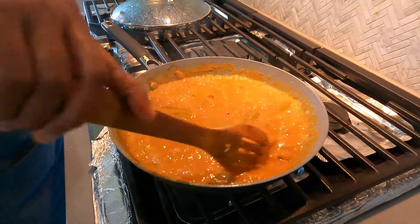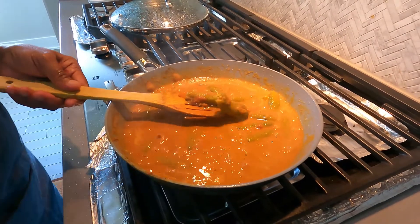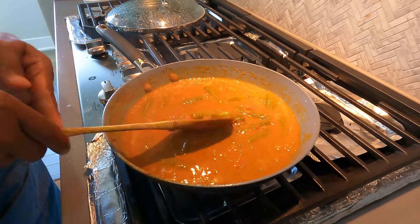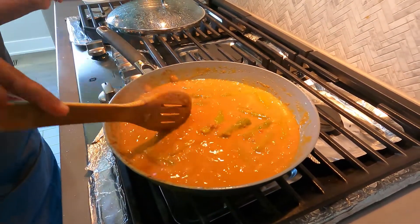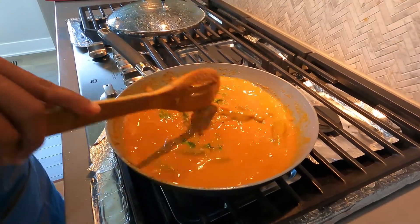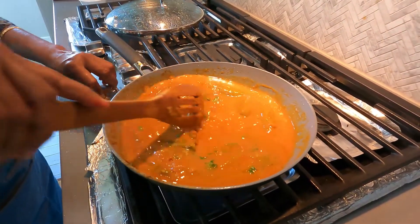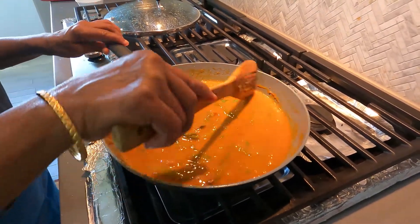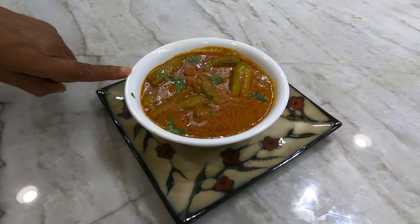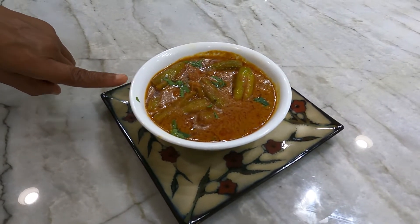Check whether the tindoras are cooked well — yes, they have cooked very well. Add the chopped coriander leaves and remove from the fire. The tindora gravy is ready to serve. If you like this recipe, please subscribe to my channel. Thank you.